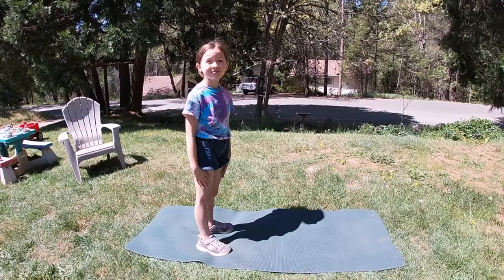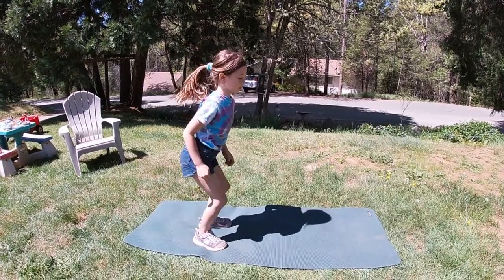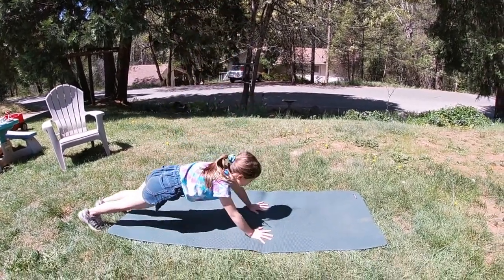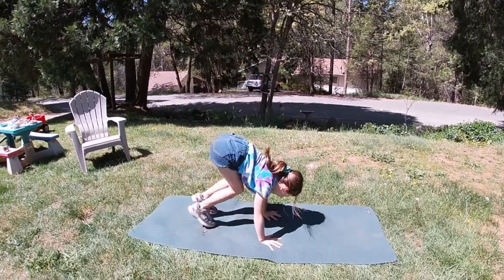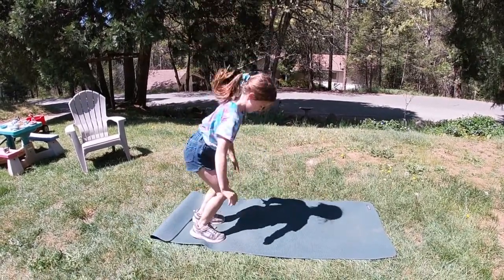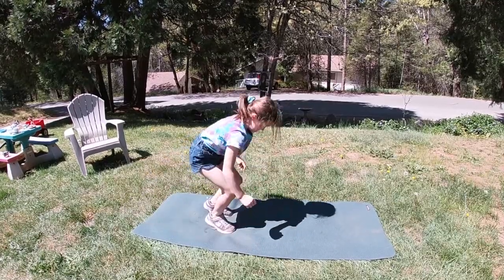Ruby, first exercise today is burpees. You ready? So we're going to jump, lay hands by the feet, kick out, bring the feet in, and jump again. One, two, three.